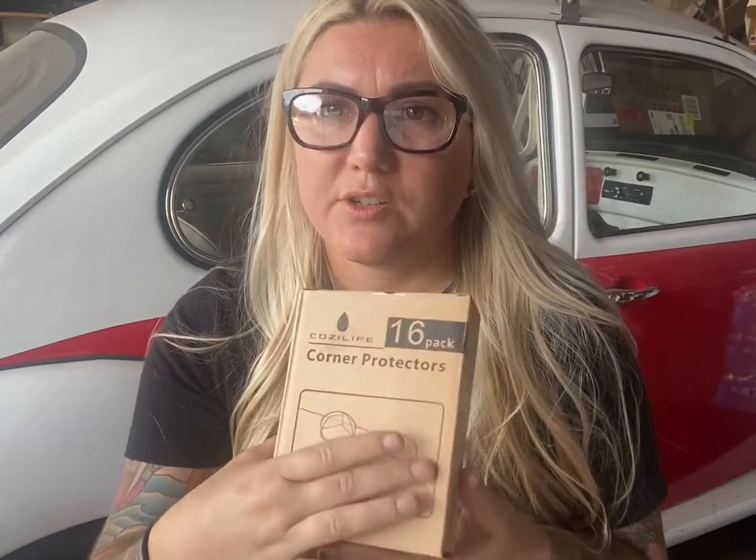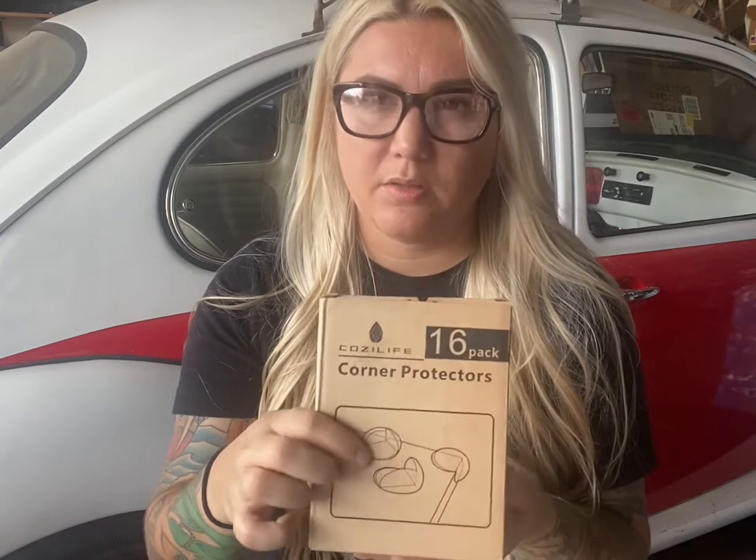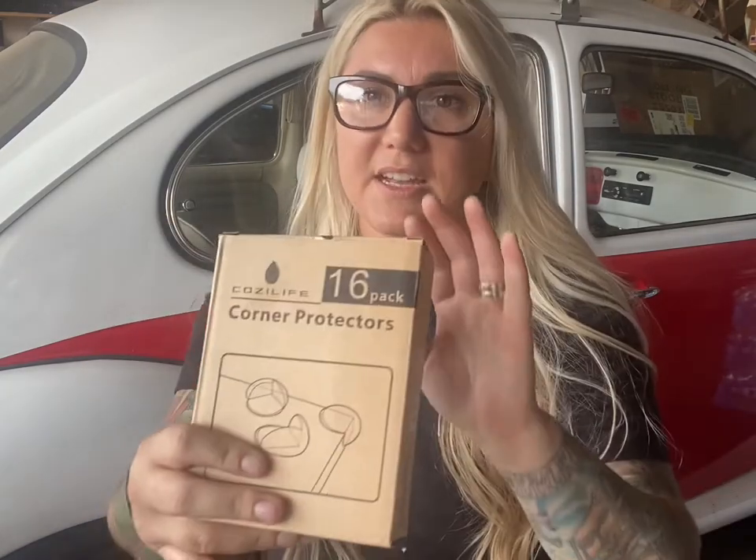These are my little plastic corner protectors. I buy them to keep kids from whacking their heads on the corners of my cart. I'm also pretty clumsy — I'll end up whacking something with my arm or cutting my hand open because I'm moving fast and not paying attention. These are great if you have a lot of sharp corners and edges on your cart or food truck. I got these on Amazon.